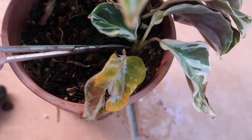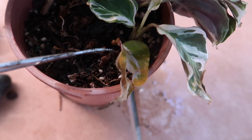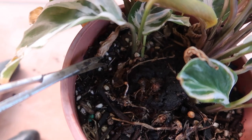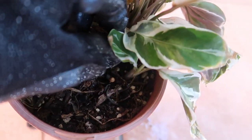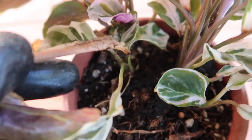Always prune your plant and look out for dead leaves, particularly around the bottom of the plant. Because Calathea leaves are quite delicate and thin, they can rot quite quickly. You don't want a lot of moisture around the stem of the plant, as that's just going to encourage rot.